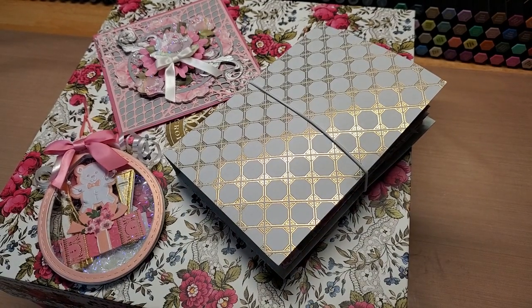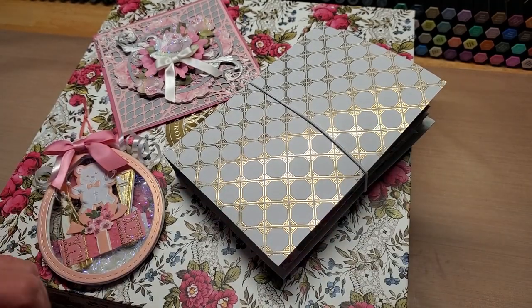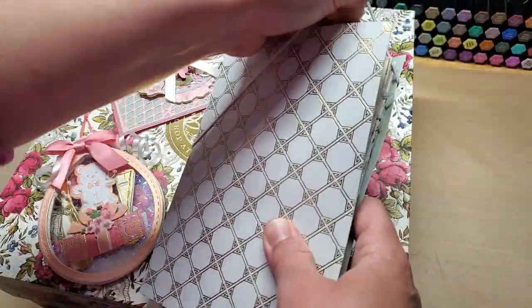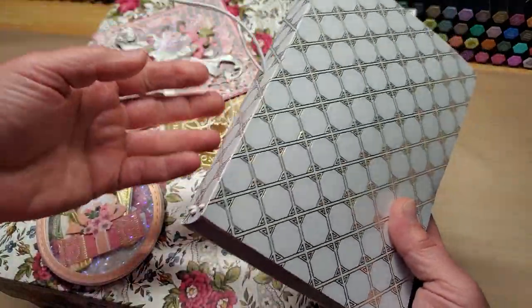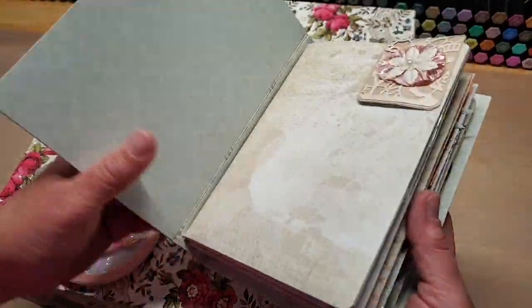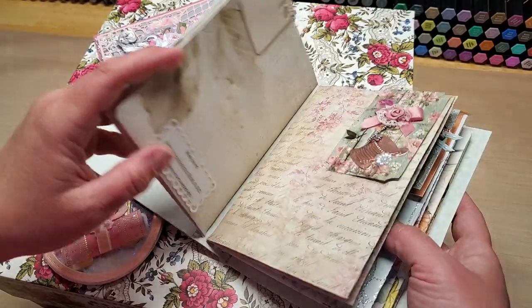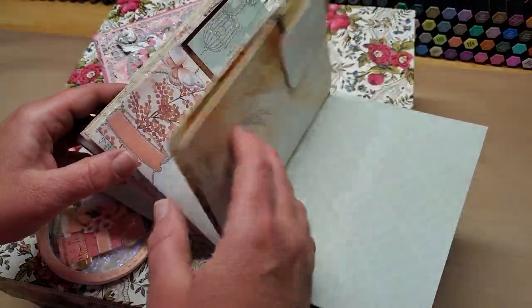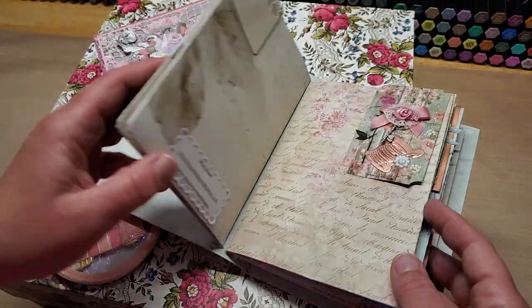Hey guys, welcome back to Funtime Crafts 24/7. This is a little update video with some pretty things to look at. I did get my awesome femur folder swapped back and made a cute little TN-style cover for them. I would love to share them with you, but my phone has been so glitchy.